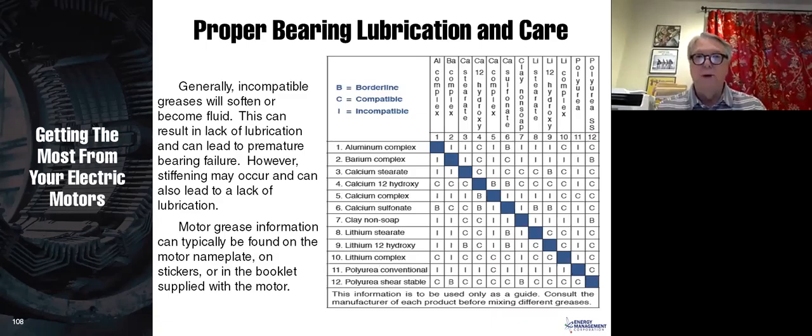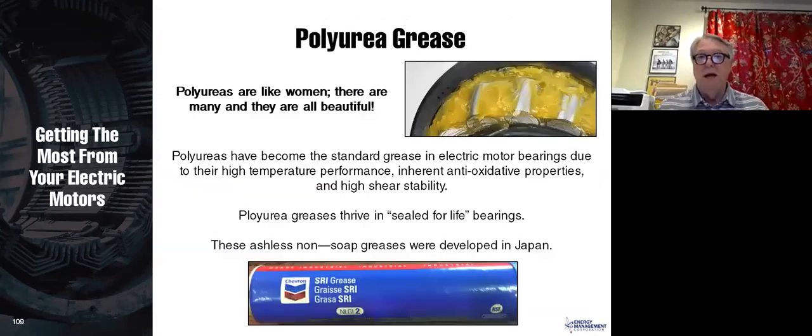Polyurea tends to be the standard these days. You can see a picture of some Chevron grease on the bottom. Polyureas are the standard grease due to their high-temperature performance, inherent antioxidant properties, and their high shear stability. Also, because they degrade slower than other greases, polyureas are really the best grease for a sealed or sealed-for-life bearing, and they were originally developed in Japan.